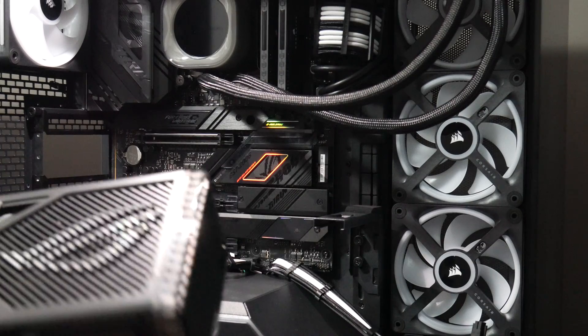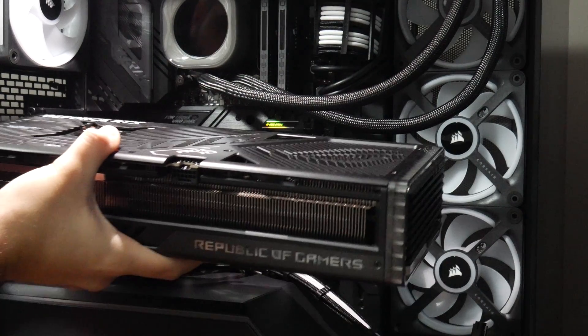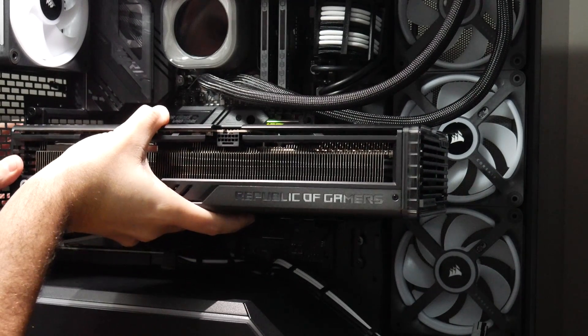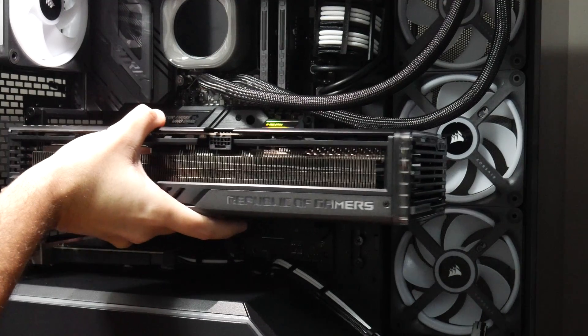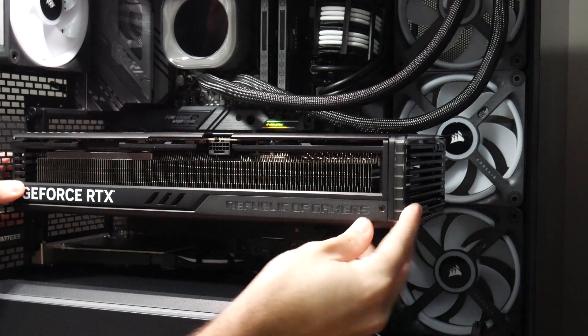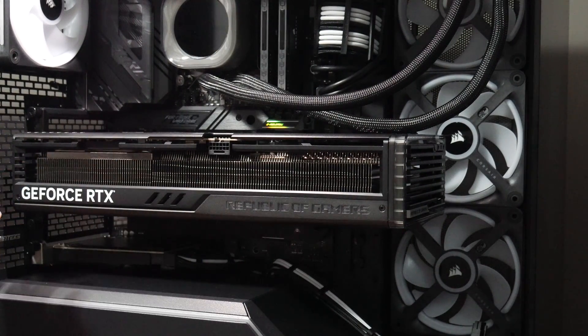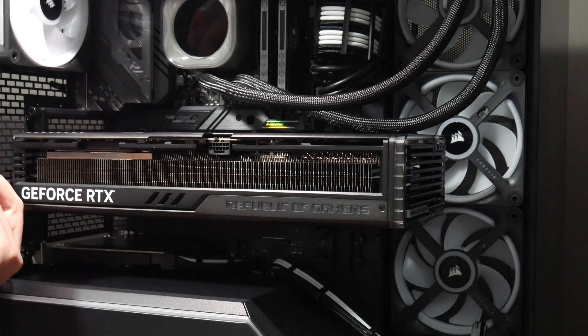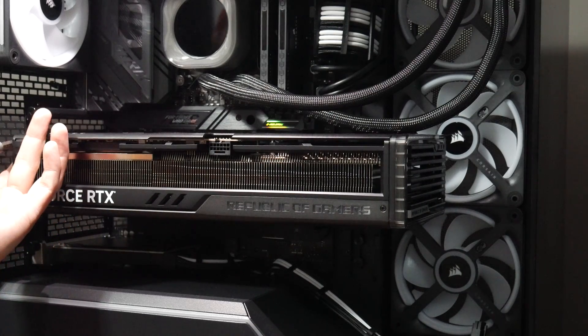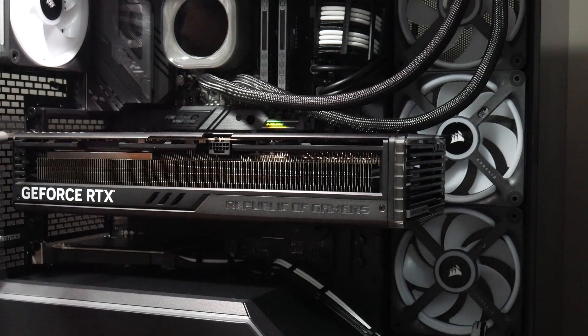Once that's done, we're going ahead with putting the GPU back in. Be very careful — you don't want to force it in the wrong way, so take your time and get it lined up. Once you've got it lined up, go ahead and snap it in. Never, when working on PCs, use excessive force — everything goes in relatively easy. If you're using excessive force, you're going to break something. Get it slotted in, get it connected, then put the screws back in to secure it to the chassis, and plug the 12V power cable back in.